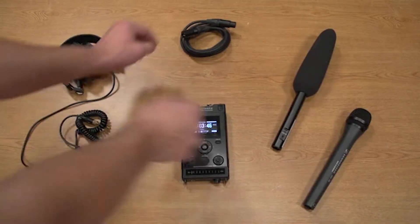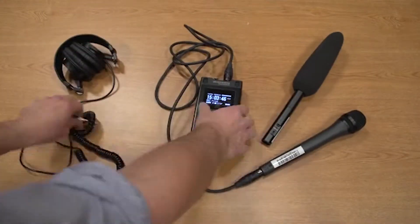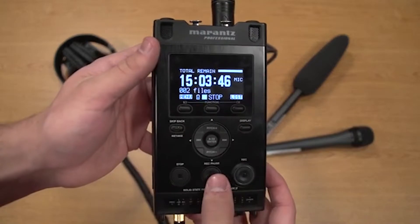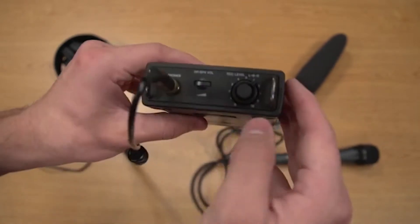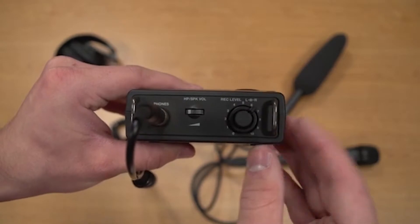To start recording, first plug in your microphone and headphones. Then press record pause to listen for audio levels. Audio levels can be adjusted with the record level dial on the bottom of the device next to the headphone input.